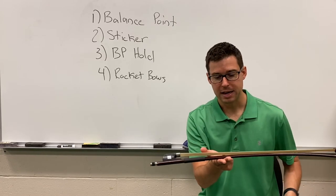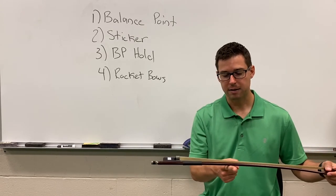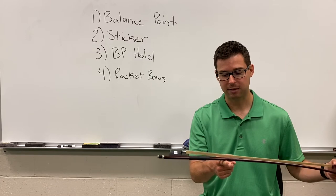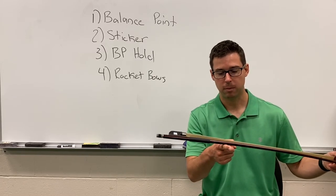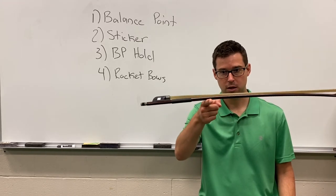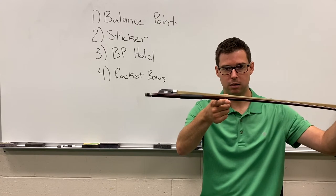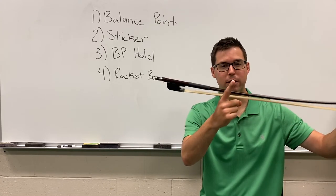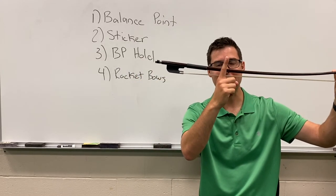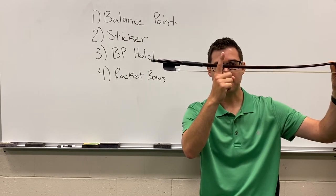Got it? Now to be more precise, let's do it with our first finger only. The balance point should be about three to four inches above the grip, maybe a little bit less. For example, this one looks to be about one and a half to two inches — slightly above the grip. You should be doing this over your lap; I'm holding it up so you can see. I'm going to put a sticker at that point — right where it balances, a few inches above the grip. Take time to practice this on your bow; pause the video if you need to.